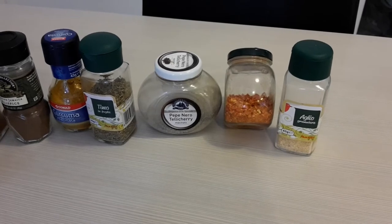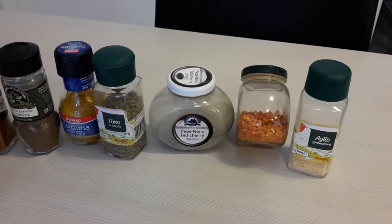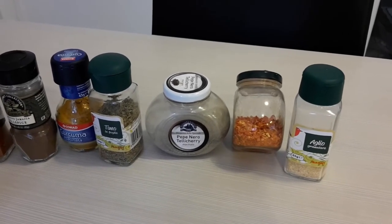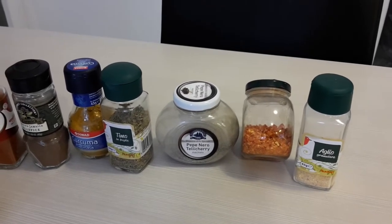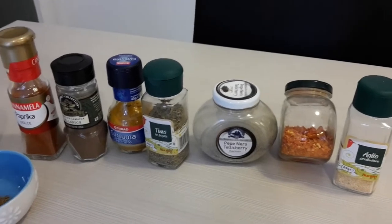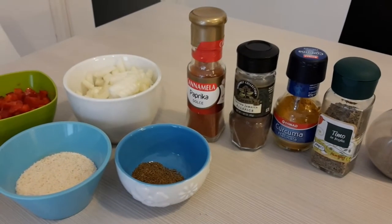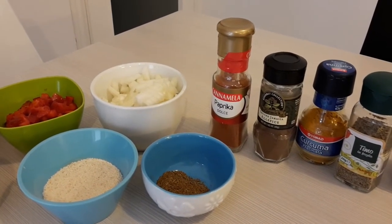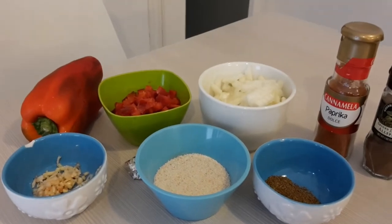Obviously all the Jamaicans want that scotch bonnet pepper — a really spicy pepper. I'm making this for the family so I can't get too out of control, but I am going to use my Calabrese pepperoncini — my spicy red peppers from Calabria — which on the Scoville units are about 100,000, so it's pretty spicy. Add chili powder, add scotch bonnets, add whatever you want to kick it up a notch — that's all up to you. This is going to be with about a pound to a pound and a quarter of ground beef. Let me start browning that beef.